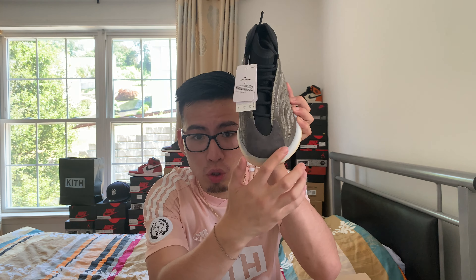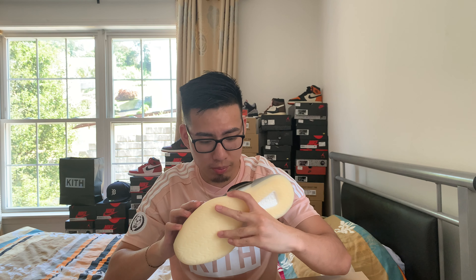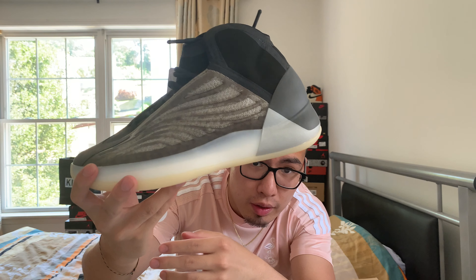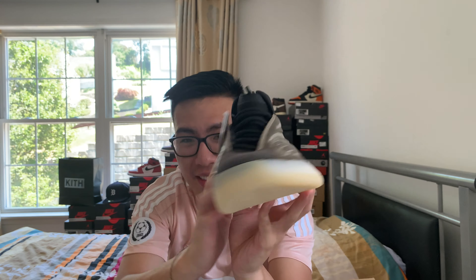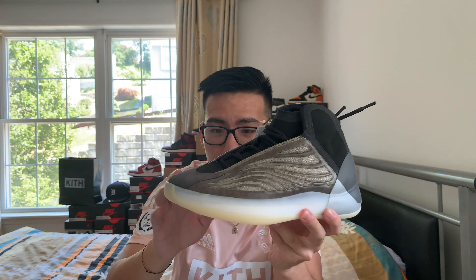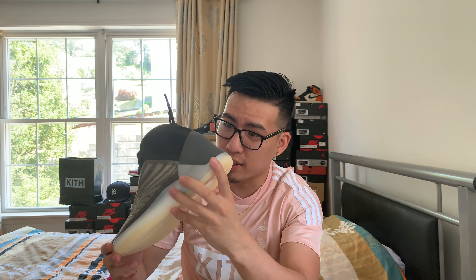They have suede on the toe box — I guess that's for comfortability if you're playing basketball, but this is the lifestyle version. Then they have some kind of plastic with a knitted upper. The heel counter is nice — I mess with the dark gray and then the silver. That's a nice contrast. And then the black up top is kind of like a mesh. Same thing with the tongue.